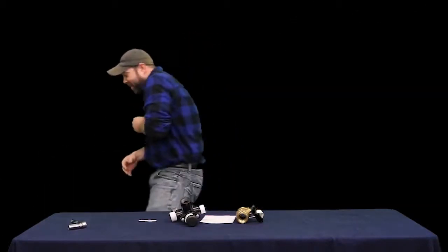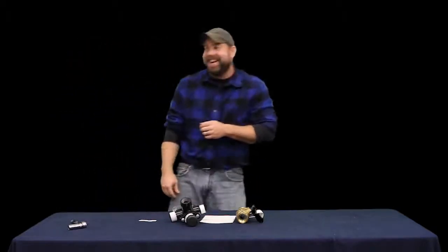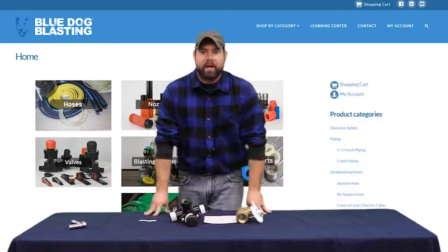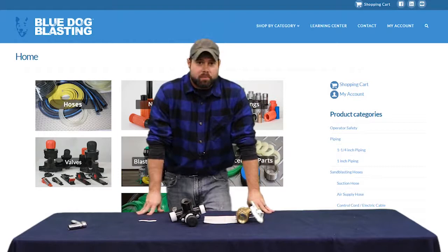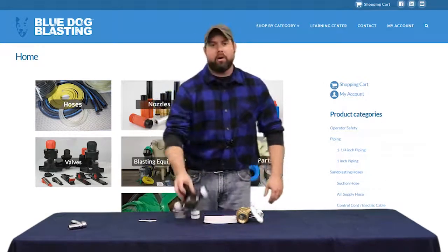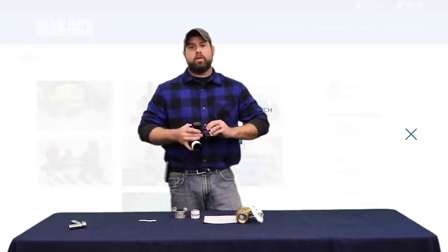Welcome to the next step in our big blue bulk blaster rebuild by Blue Dog Blasting. Today we are going to be putting on our abrasive metering valve — this happens to be the 30-104, the FINA 2 valve.